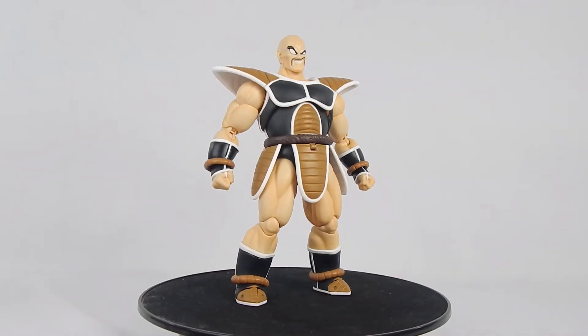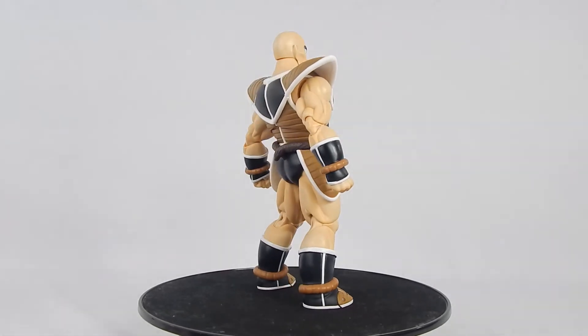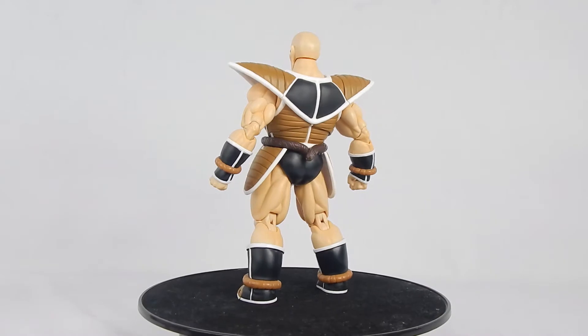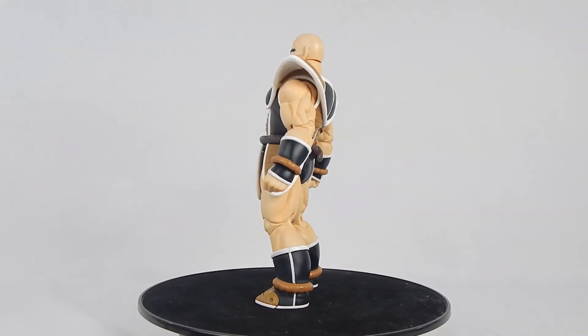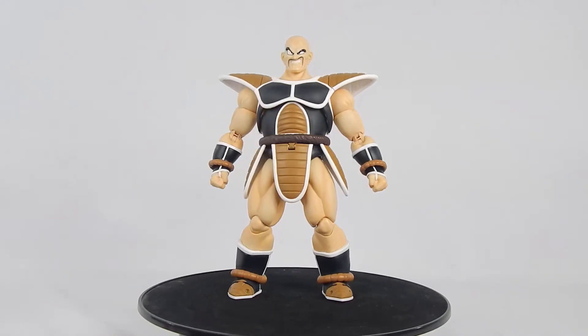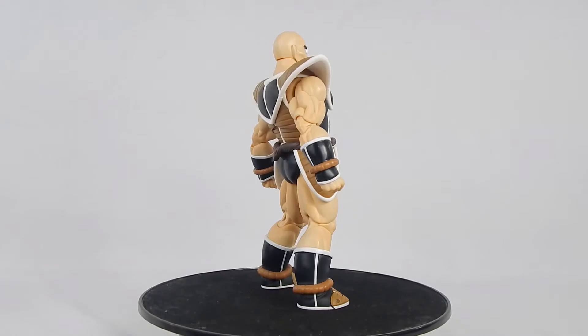Nappa first appeared in Dragon Ball Z in the Saiyan Saga. He used to be a Saiyan commander — I forgot, and I feel too lazy to fact-check myself. Later, he was killed by Vegeta simply because he was useless and crippled by Goku. This version was revealed during Tamashii Nations 2016, and after so many years, we finally have a Nappa.